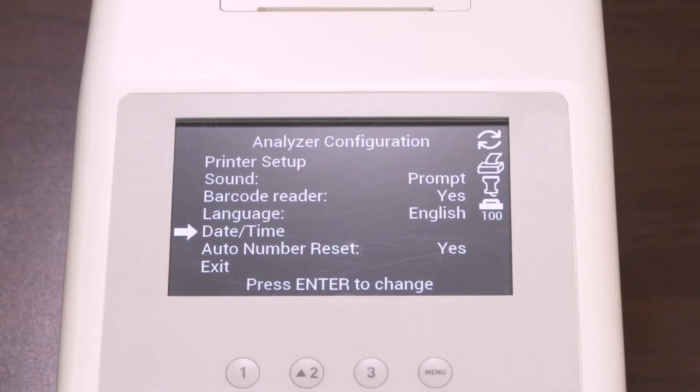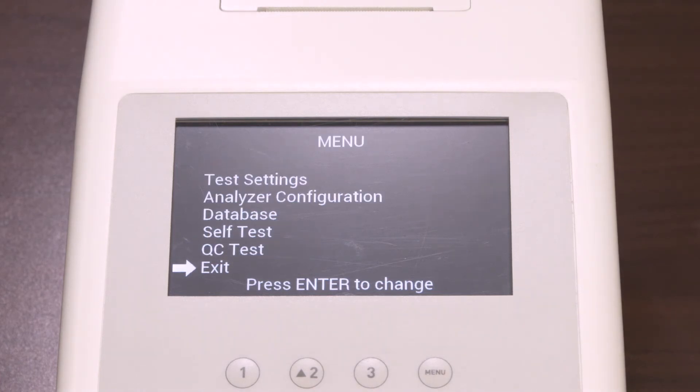The last option in the analyzer configuration is Auto Number Reset. Select Auto Number Reset and press Enter to cycle to Yes or No. If you select Yes, the test number will reset each day. If you select No, the test number is unaffected by the date. Once you have selected your desired option, select Exit to go to the menu screen.